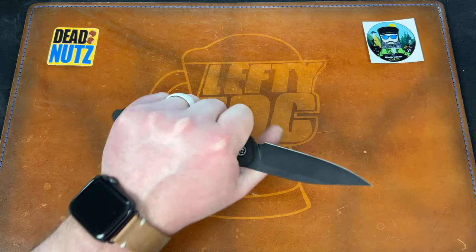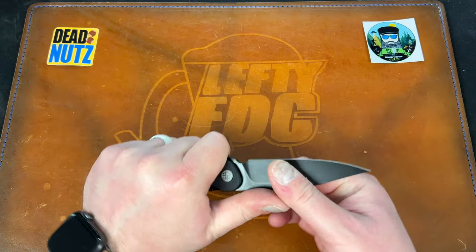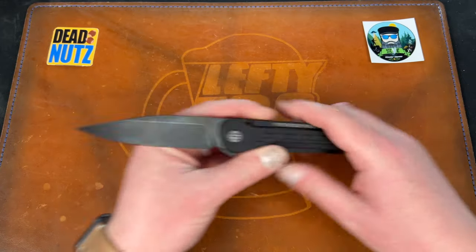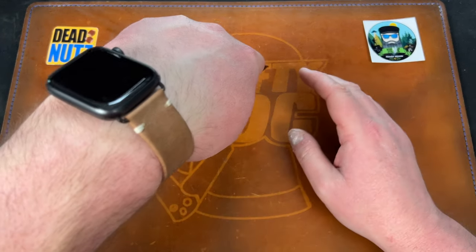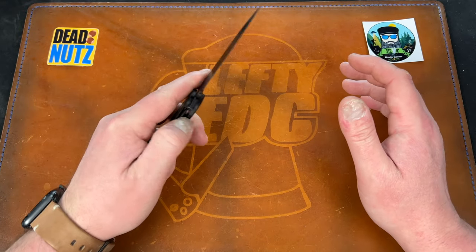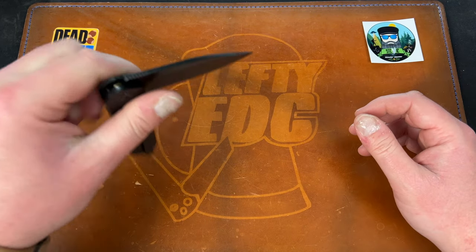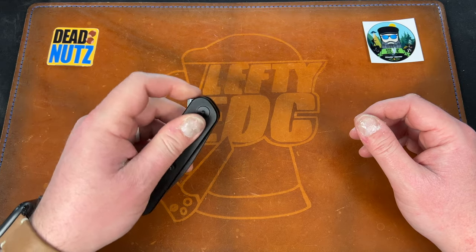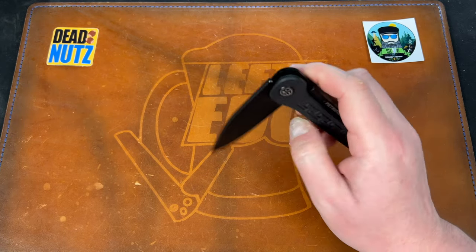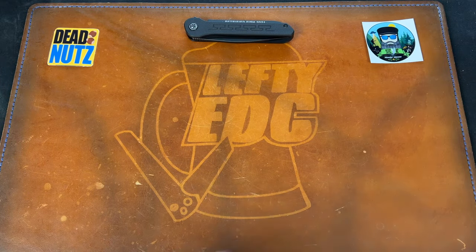All in all, I'm glad I actually didn't buy this because it's just not my style. I like the liner lock, but that's kind of where it ends for me. The blade shape is pretty cool — it's got a low tip but it kind of goes into a clip point at the end. I feel like they could have just done a drop point. Definitely not a bad knife — I think a lot of you guys who collect knives in the hundred dollars or less range are going to enjoy this one a lot. That's the Petrified Fish Zero.